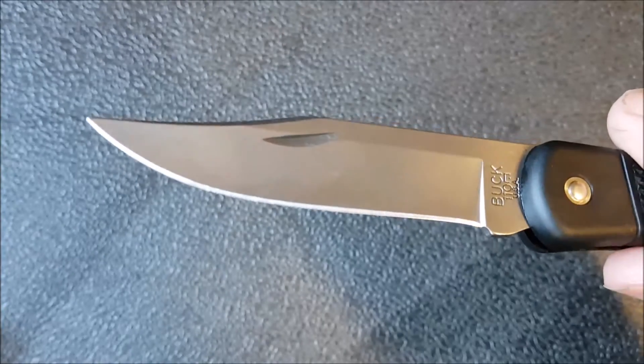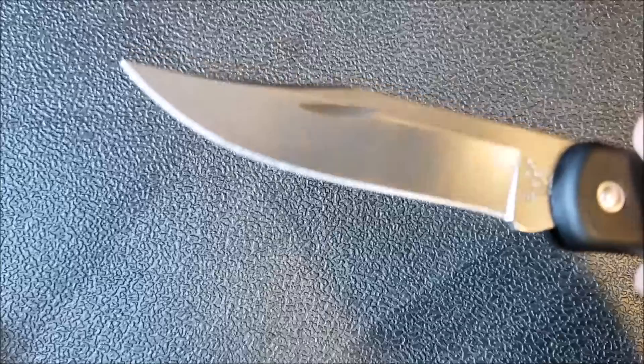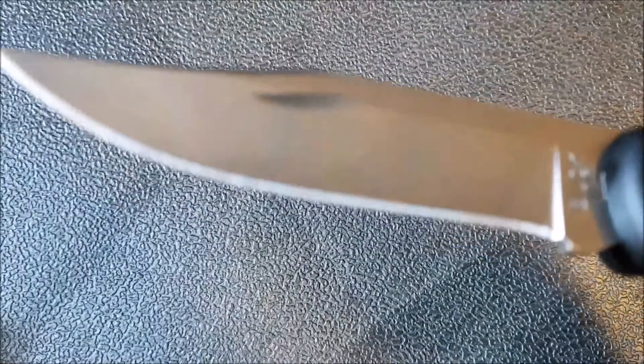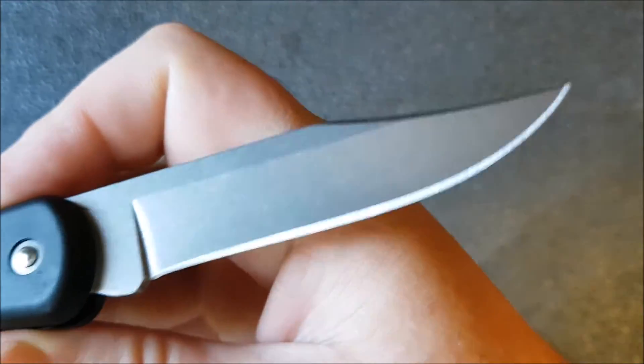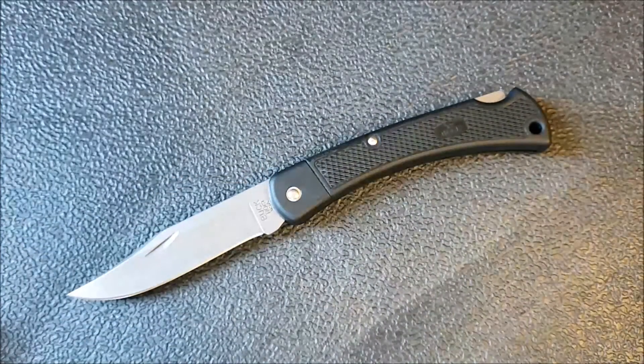There are a couple of quality control issues — you can see there's a bit of an unintentional recurve in the way this was sharpened, and if you look closely the edge is not super consistent. In terms of actual use, the blade does work pretty well, and that little bit of recurve doesn't ruin the knife by any stretch, but it does take away something in terms of quality control and fit and finish. The blade has always been known to be fairly good on the Buck 110, and this one is no exception — those quality control issues are not really noticeable in actual cutting use.